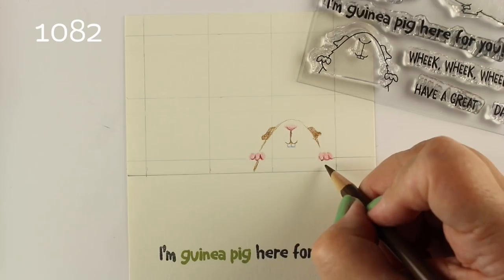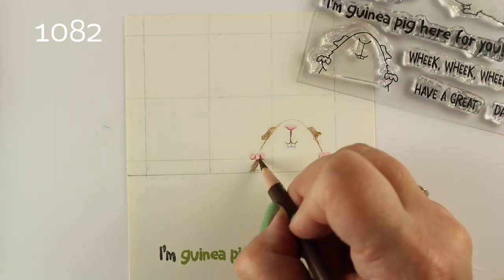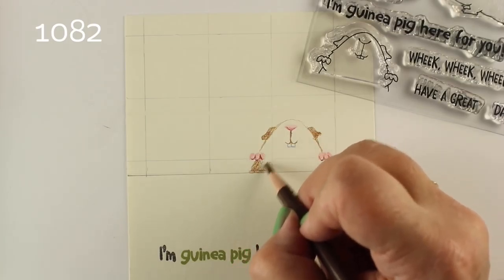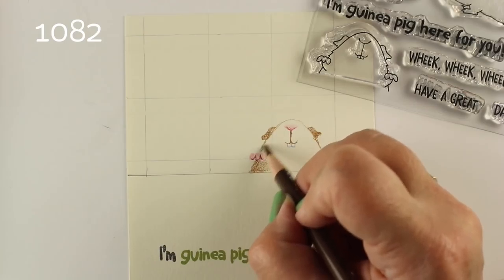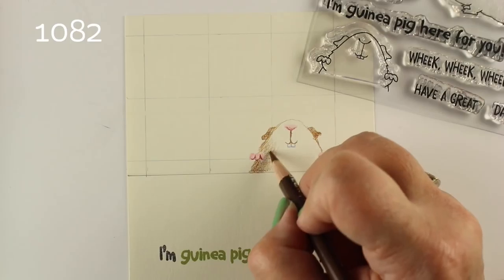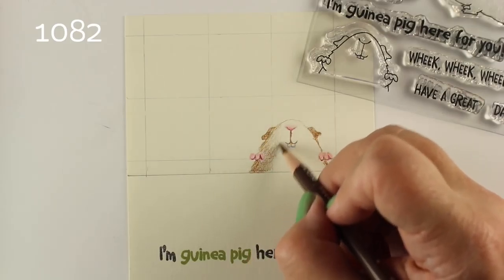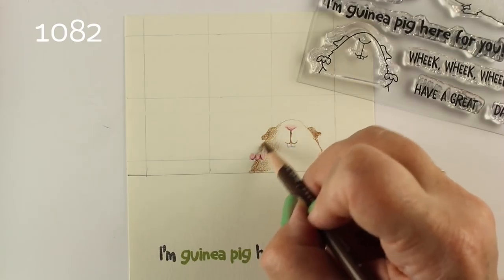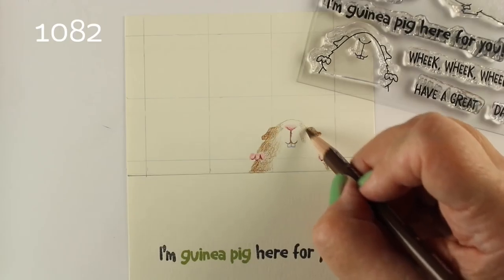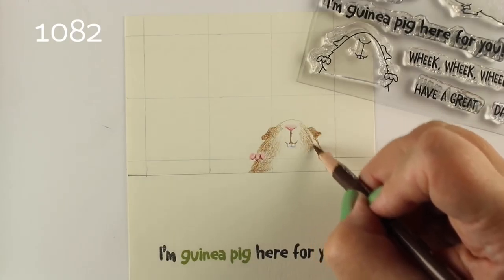I created a grid with just a regular number two pencil after I stamped it, and I just marked off the spacing — figured out the measurements so the grid wasn't going to go right through his face. It would have to be really wide to avoid it entirely, and I thought it would be kind of cute if part of it went through the picture, but not right through his face. Work that out for yourself however you want.